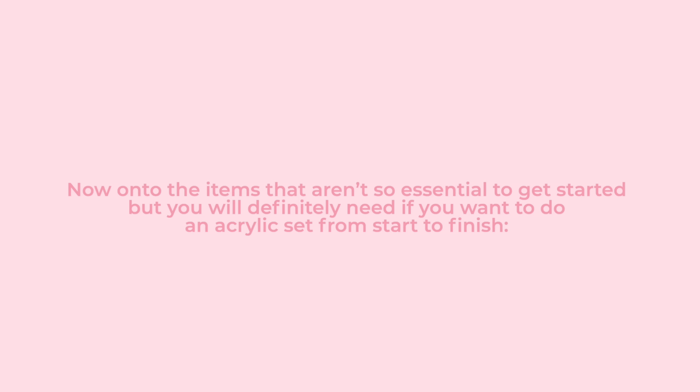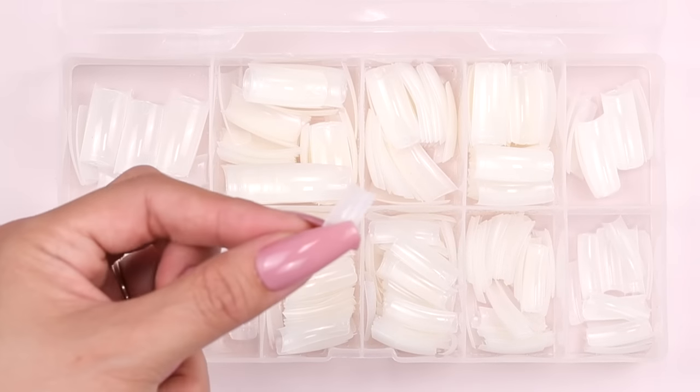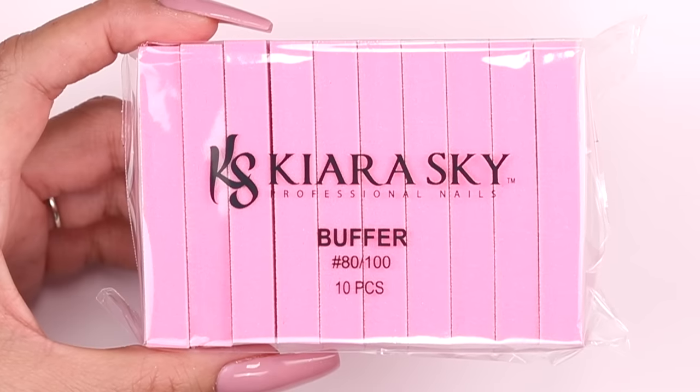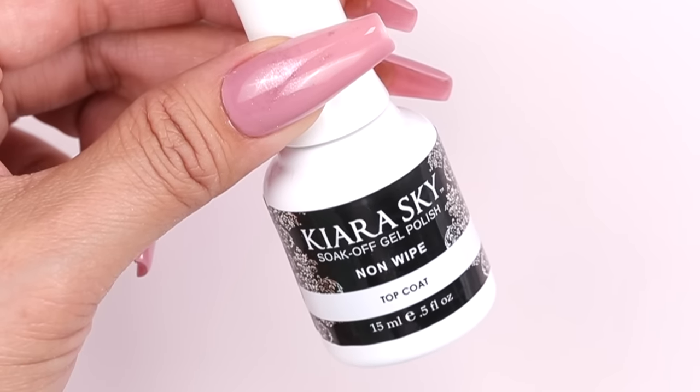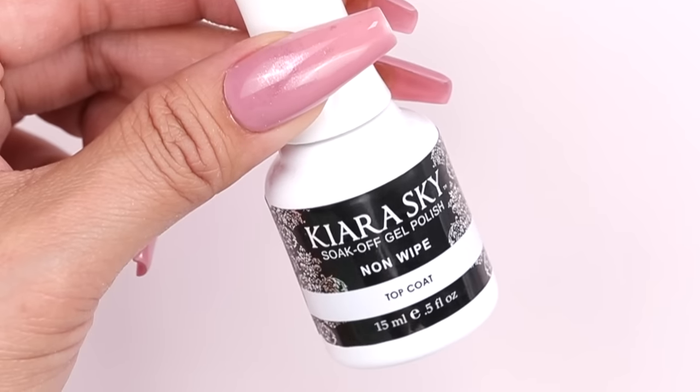Now onto the items that aren't essential to start, but you will definitely need if you want to do a full acrylic set from start to finish. You will need a dehydrator, a primer, nail tips and nail glue if you're doing an extension, nail files, buffer blocks, and a top coat. The top coat can be either gel or lacquer, but I prefer gel top coats because they give the most shine.